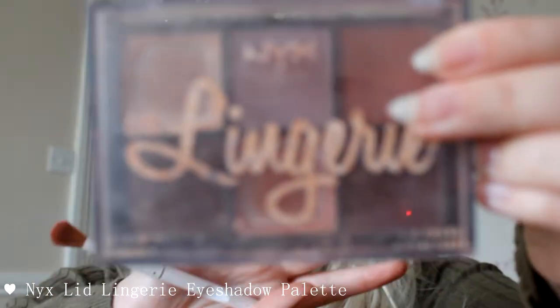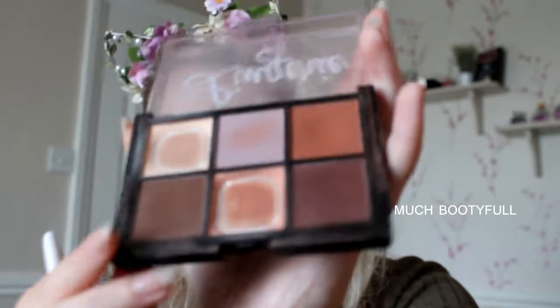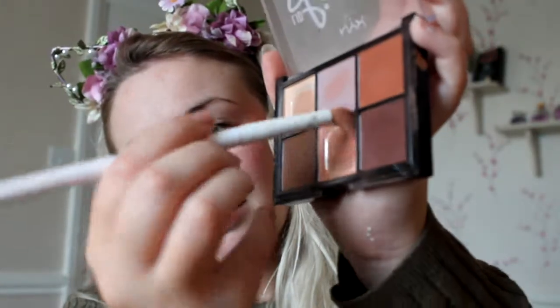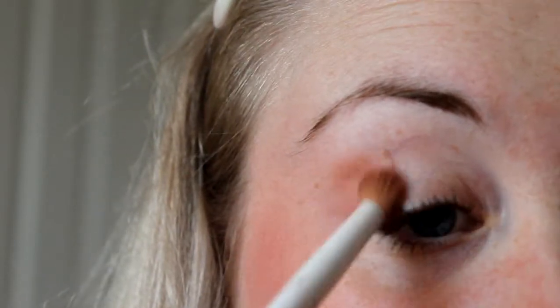Next step is going in to the eyeshadow. I'm using the Wet and Wild eyeshadow brush and the NYX Lid Lingerie palette — I think I bought it last autumn and I absolutely love the colours in it. I'm going straight in with the brush, circling it around to pick up the product, then starting in small circles from the very corner of the crease and circling that round until it begins to darken. Take that all the way round the crease.